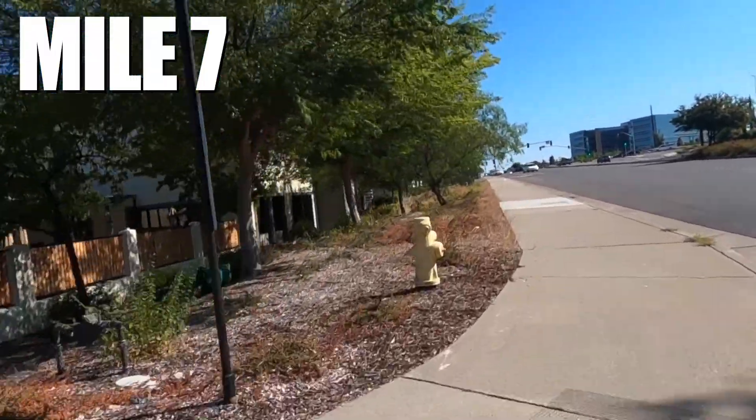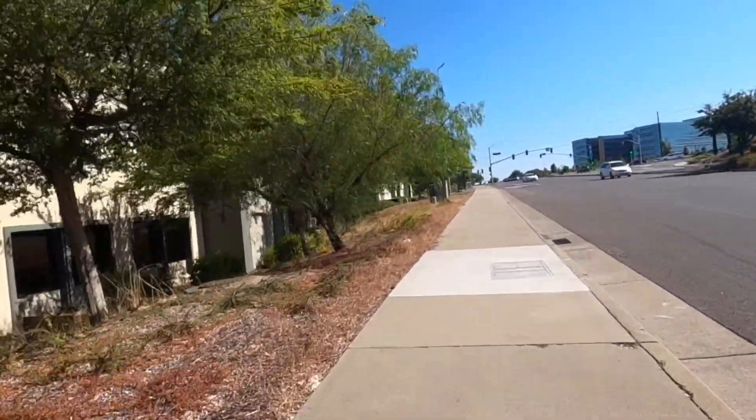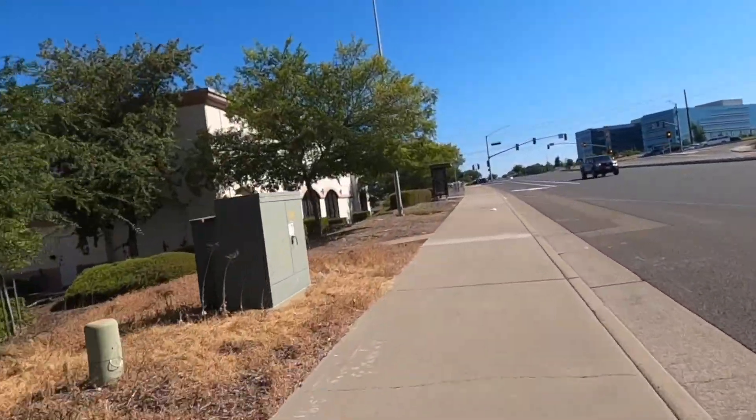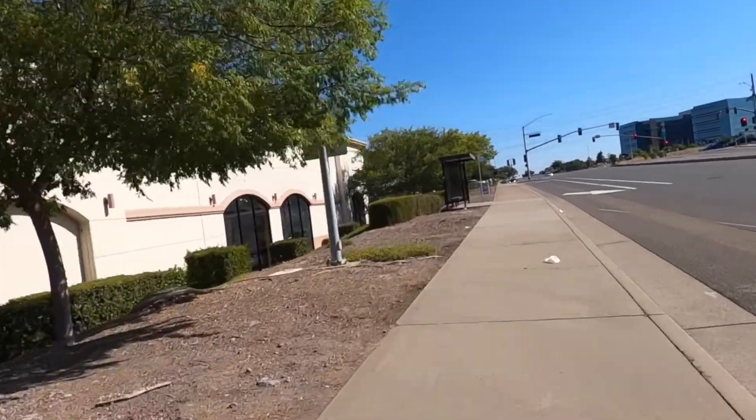Several miles in, I haven't noticed any change in the performance of the skateboard at all. When I programmed the VESC I set it to 33 volts before there should be any type of lag, and I don't believe I've come anywhere close to that as of yet.